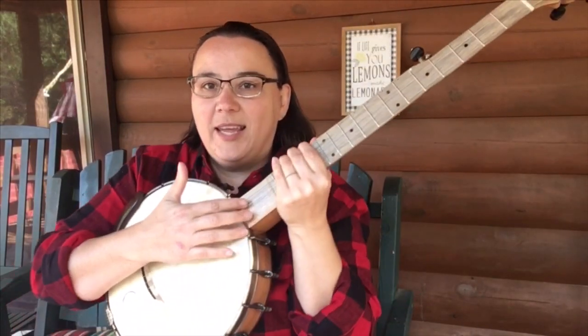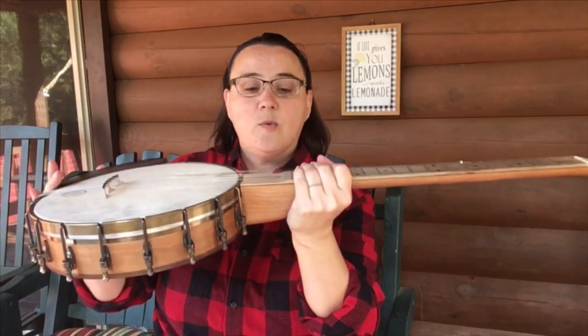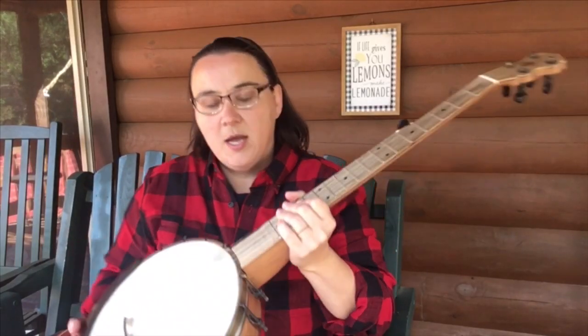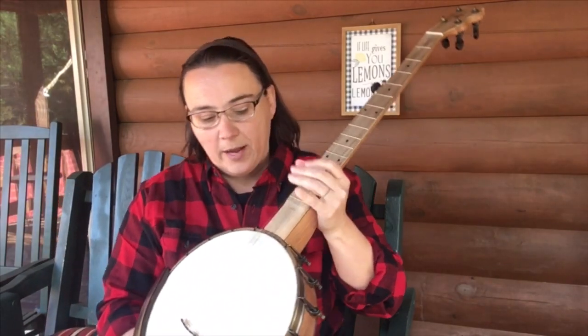Then we've got right here — your banjo may or may not have this — it's called a scoop. It's where they actually just take out material, and some claw hammer players like to play here. That's our scoop. Not all banjos are going to have that; some will just have the frets. That's fine either way.